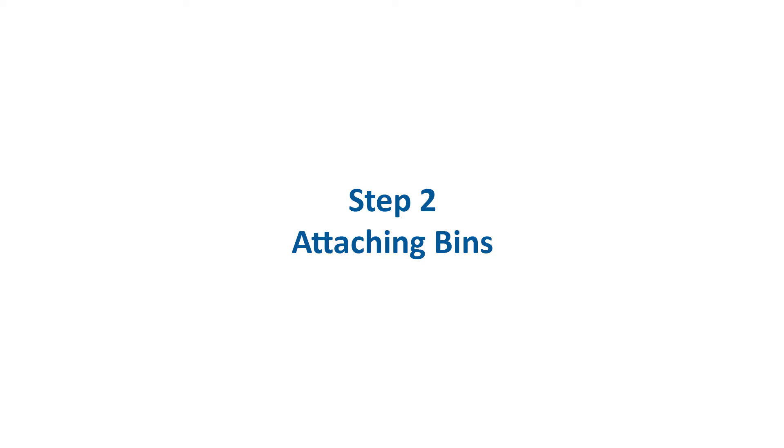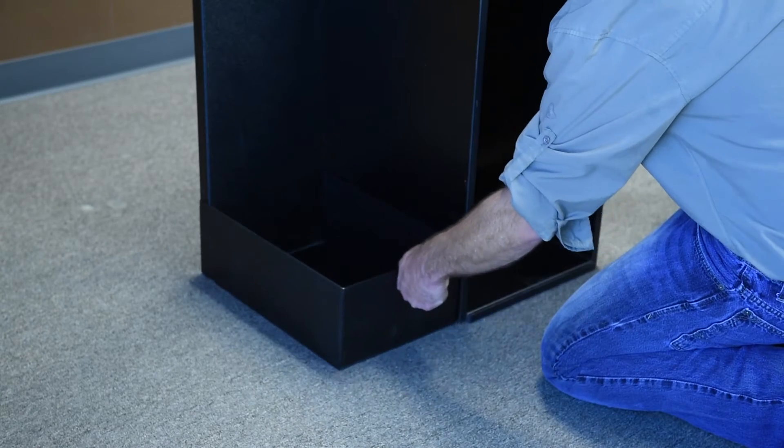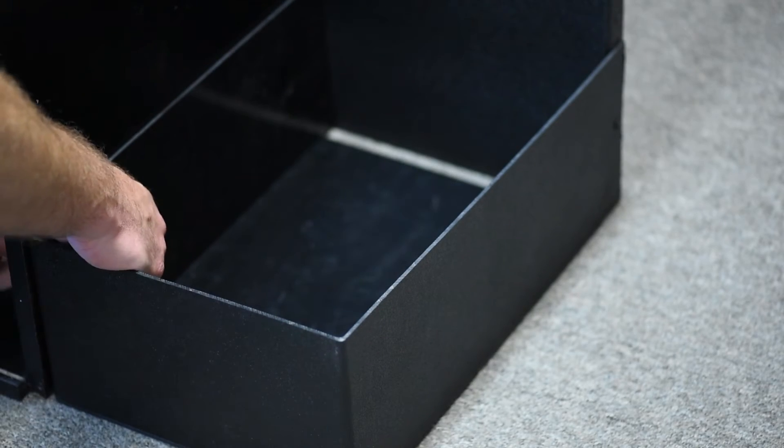Step 2: Attach the two side bins to the back panels and main display stand using hardware pack 2.